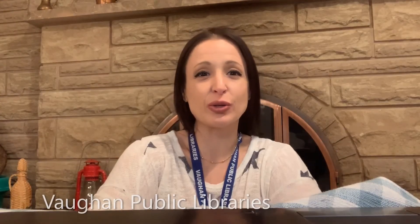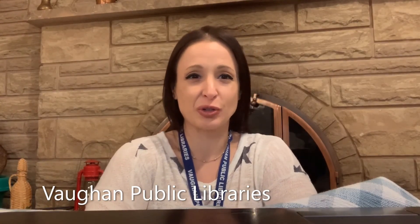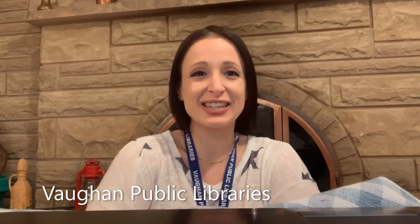Thank you for stopping by and watching. If you like our videos, please hit the like button and subscribe. If you want to see more educational activities and videos for kids, please head on over to our YouTube channel — find us by searching for Vaughan Public Libraries in the YouTube search bar. Until next time, please stay safe and goodbye.